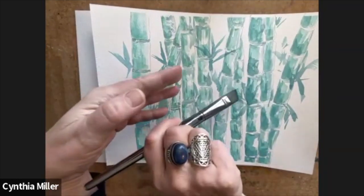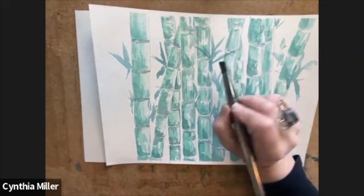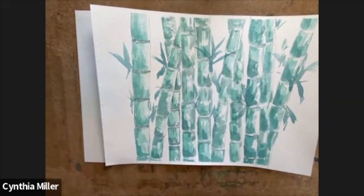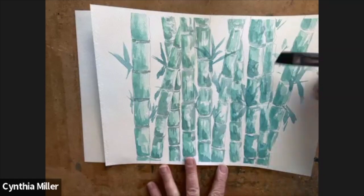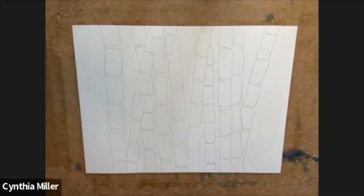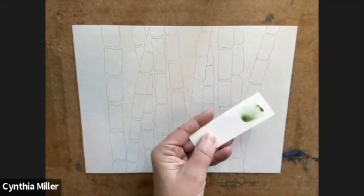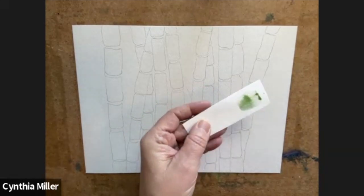The light is coming from the top right-hand side, so the right-hand side of the bamboo is going to be lighter and the left-hand side is going to be darker. The lower levels of the bamboo trunks will be darker at the bottom and lighter at the top. We're mixing up the dusk green and the sap green.